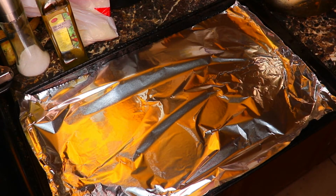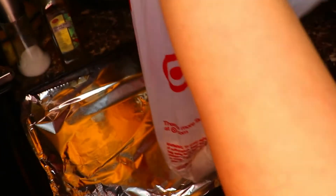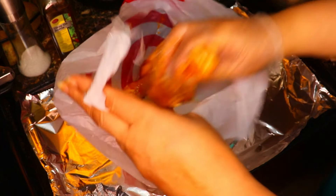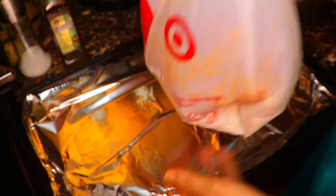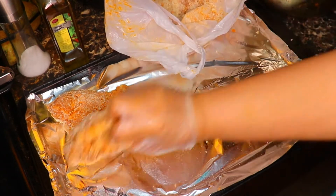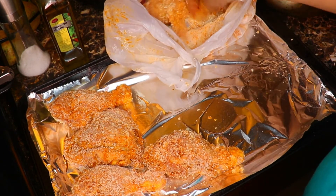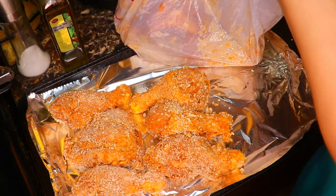I took a flat baking sheet — you could use an aluminum pan, whatever you want. I'm gonna take some pieces of chicken and put them into the coating mixture. You could take all of it at one time, but I'm just going to do one half at a time. I'm gonna shake it just like you do when you're making regular fried chicken, make sure it's thoroughly coated, then just sit it on the pan.